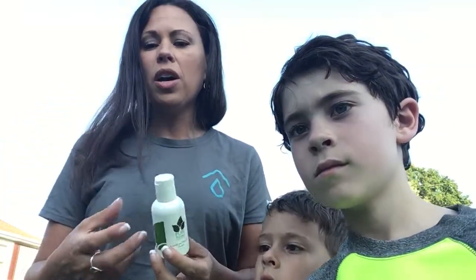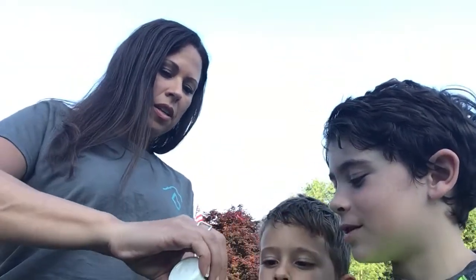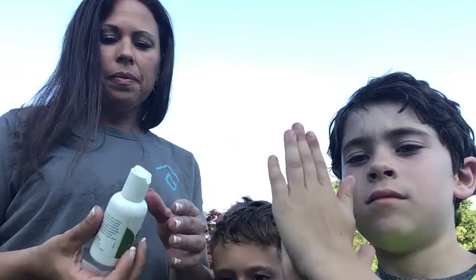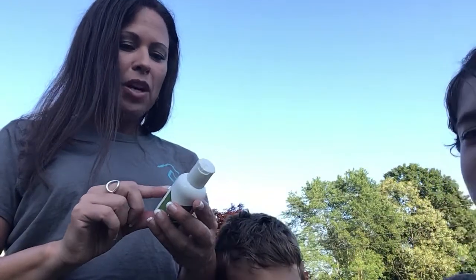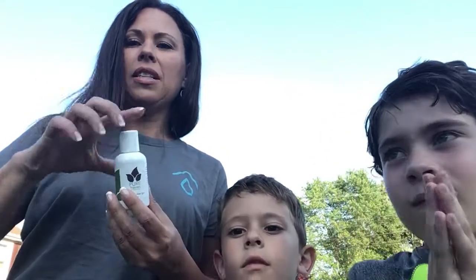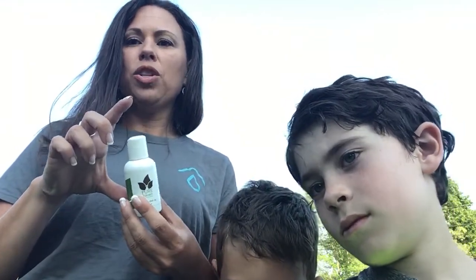I want to tell you a little bit about the Hands on the Go, because you're always on the go and germs are everywhere. The Hands on the Go has aloe as the first ingredient and there's no alcohol to dry your hands. It smells like lemons - there's lemon, sweet orange, tea tree, lavender, and neem, so it's killing all those germs. We now have it in a bigger size. It's $9.95 on the go and fits in your purse, diaper bag, gym bag.